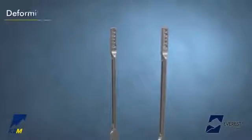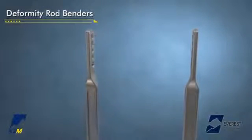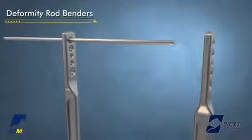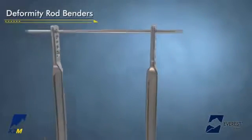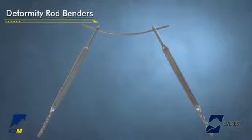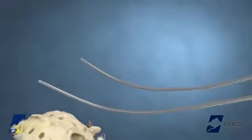The deformity rod benders may be used to contour the rod into the desired sagittal and/or coronal plane. Insert the rod into the appropriate hole and support the inserted rod by applying pressure while inserting the rod into the opposite bender. Use the distal portion of the benders for optimal mechanical advantage. The rod is then bent to the desired contour as determined by the surgeon. Once the rods are contoured into the desired shape, gently place rods into the heads of the screw.